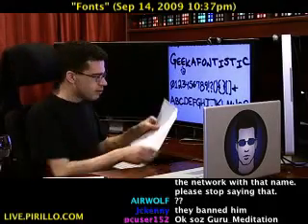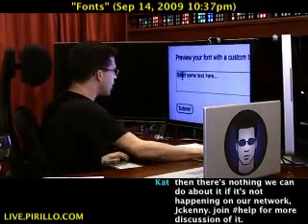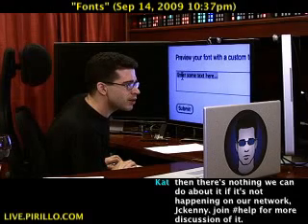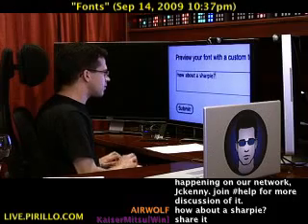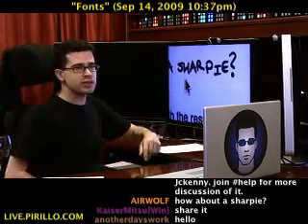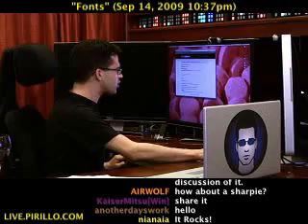It took my script and turned it into a font that can now be used for anything. I preview the font here and enter some text. How about a Sharpie? Submit. And there it is — in my handwriting: 'How about a Sharpie?' — my handwriting, created from this template on this website. I download the TrueType font and it gives you instructions on how to install it — you basically double-click to install it.